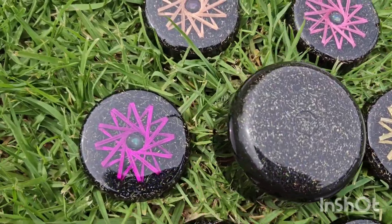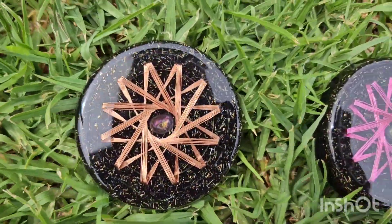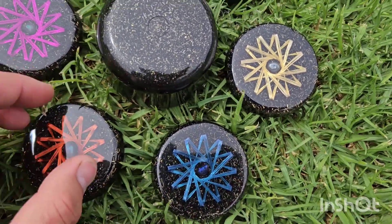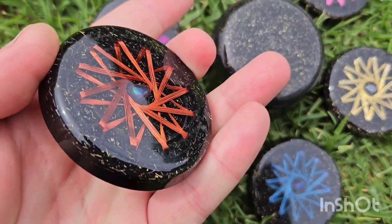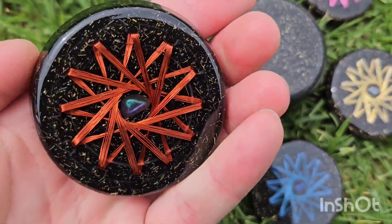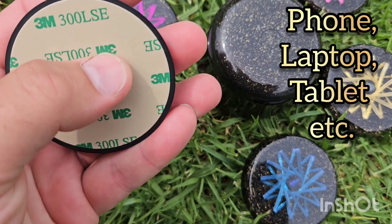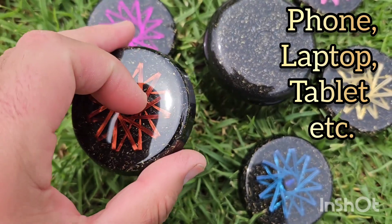Welcome back to the channel. S here from SNA's Organite Creations. In front of you here we've got some Organite. These ones here with the rodent coils — a proper rodent coil wrap and how it passes through the center. These here are aimed for your phone; you can see it's got a 3M stick-on for the back of your phone.